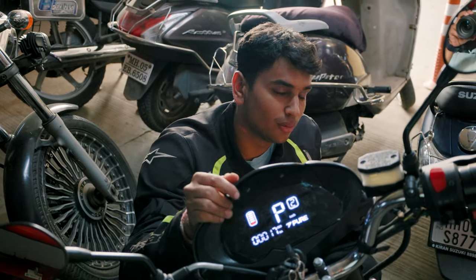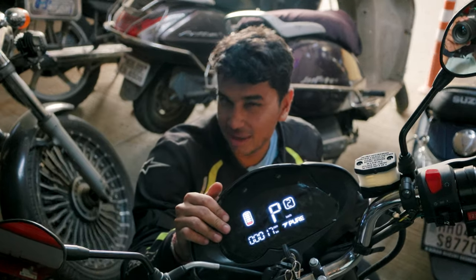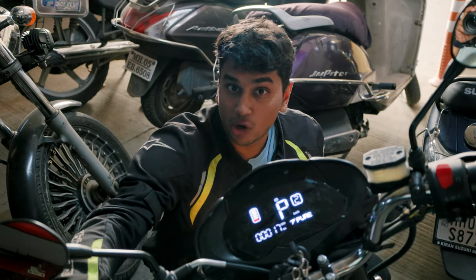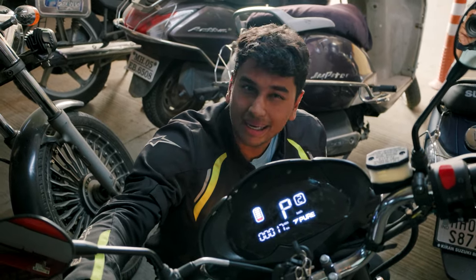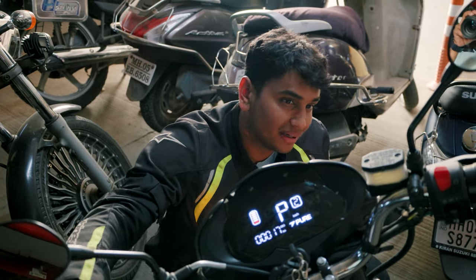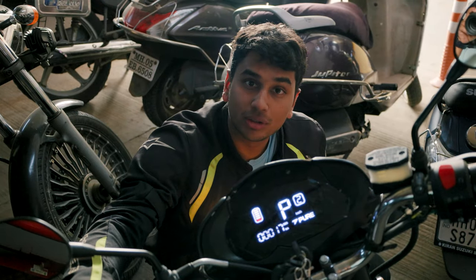One thing that is a little unnatural for me is the riding position. The position itself is fine and very comfortable, but both brakes are on the handlebars and, this being a bike, I tend to move my right foot searching for the brake — that's something you'll get used to over time. Let's hop onto the bike and head over to Lonard Caves.